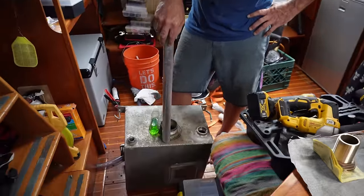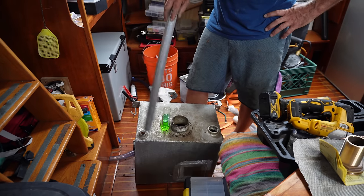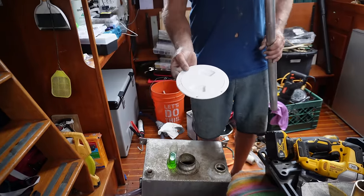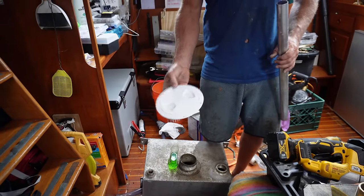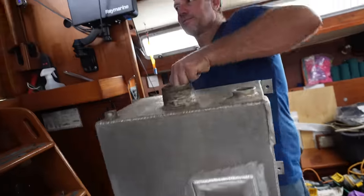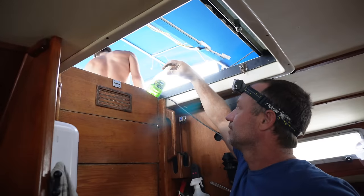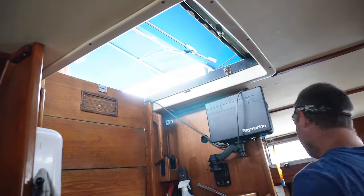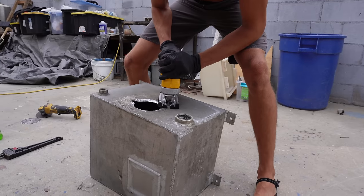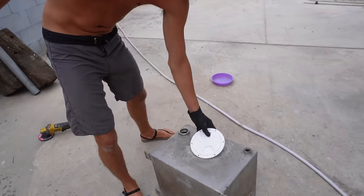Taz is going to run the grinder around the tank, get rid of that, then run the jigsaw and put a little inspection outlet on there so if we do need to get in there we can. He's also got to get rid of all the oil residue because the welder doesn't like any sort of residue. Good old Dawn breaks down the oil pretty quick. Taz got on the tools, first ground the hole then cut out the exact size with the jigsaw, smoothed the edges — ready to have the hatch installed.